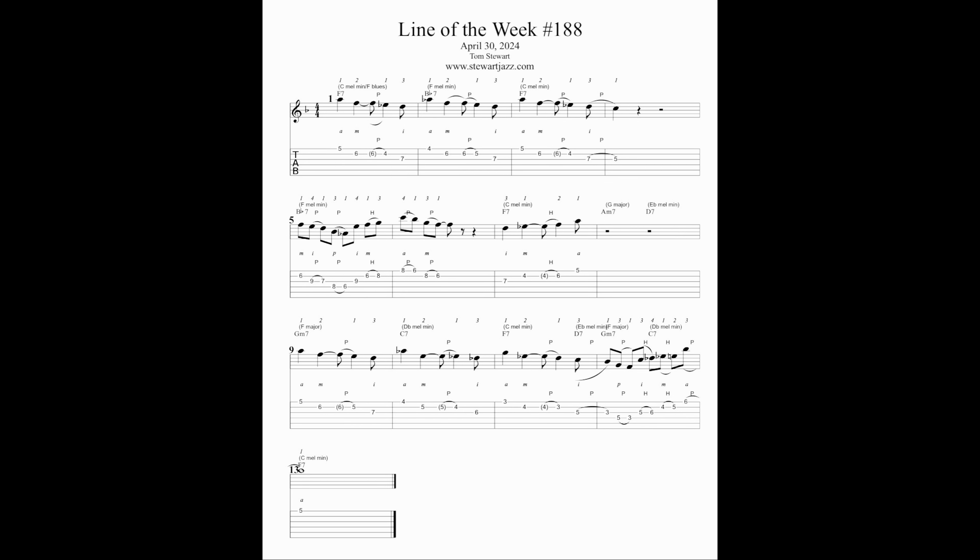Before I get to the line of the week, so we're on the same page, here are the chords to the progression. The chords are F7, Bb7, F7 for two measures, Bb7 for two measures, F7 for two measures, Gm7, C7, F7, D7, Gm7, C7 resolving to F7.